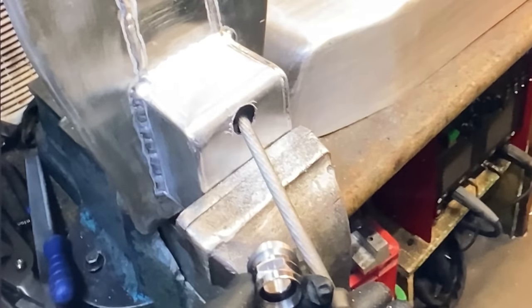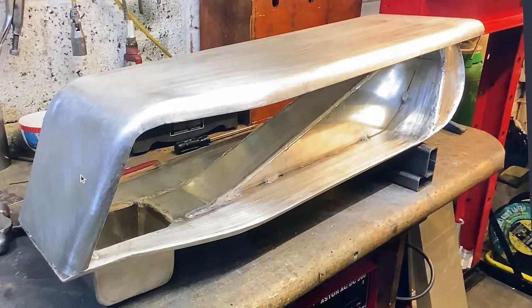I then fabricate a square sump that welds onto the bottom of the tank. This will fit down between the frame rails and ensure petrol flows to the carburetors under braking and acceleration. With the bottom of the tank basically complete, I make the top panel.